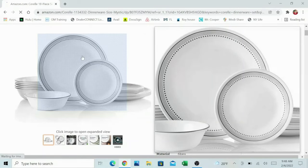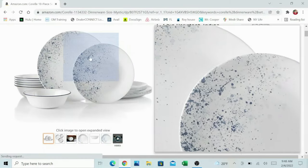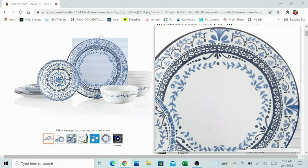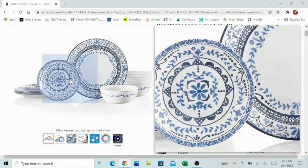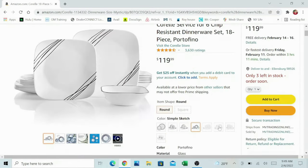First up, is Corelle dishware pretty? Are they actually attractive and would you want to eat off of them and share them with your guests? They have several different designs which are pretty pleasing. Here we have a set with some dots — they've got lots of different options. You could get Corelle in a very pleasing pattern. They also have these cool trees, and this is like the square version. So there are different options beyond just plain white Corelle plates.